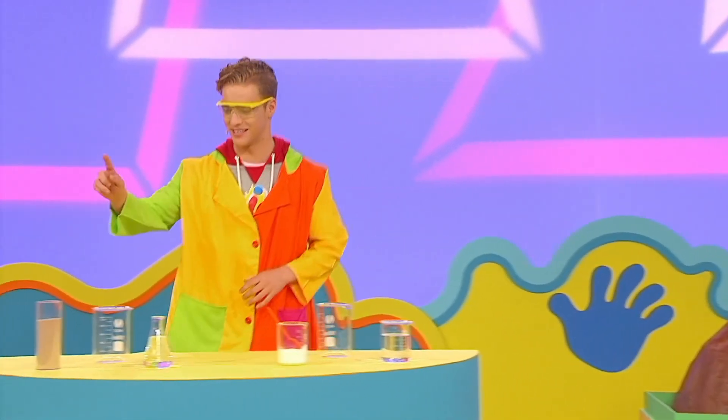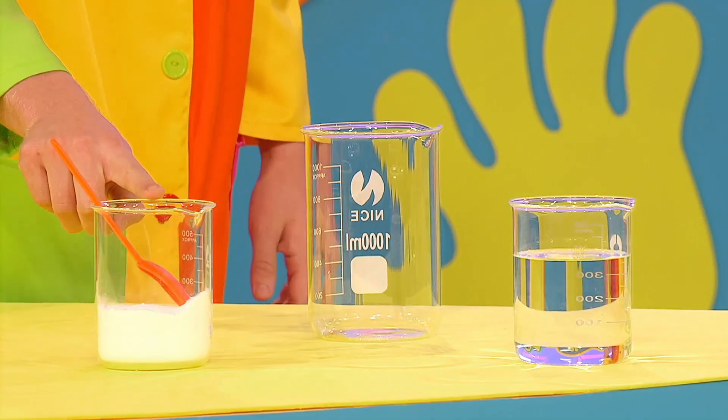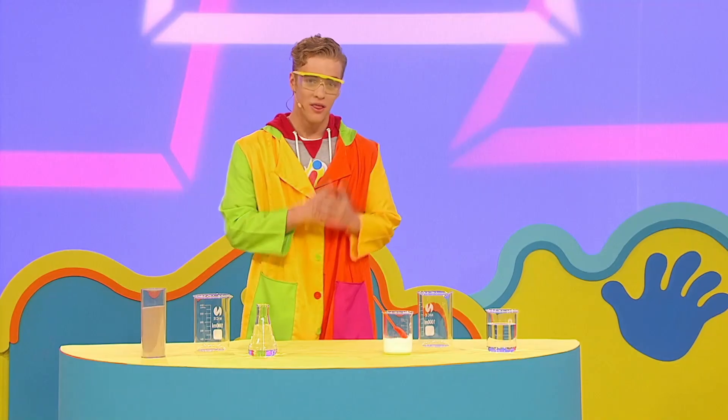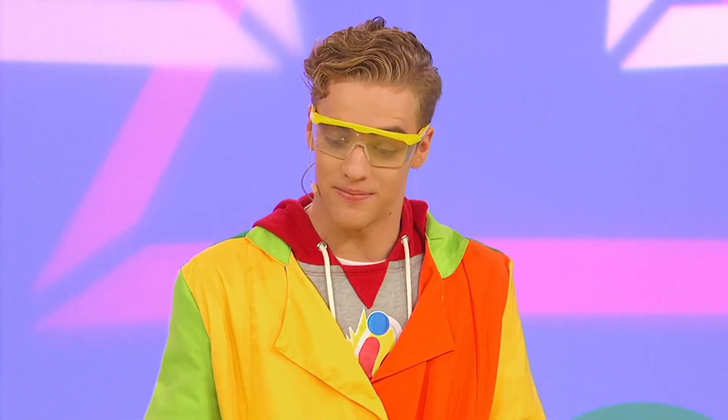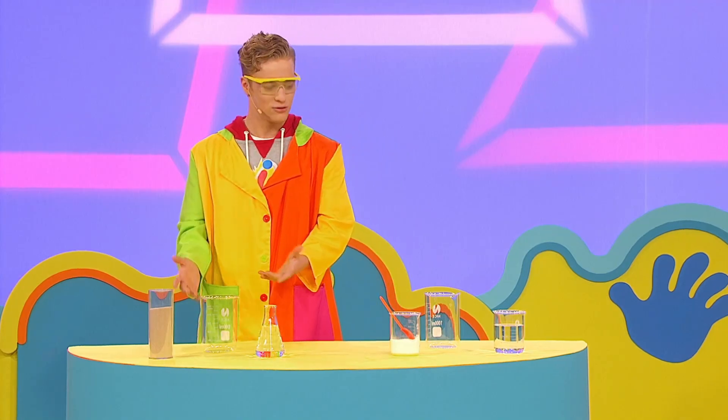I've got some sand, water, baking soda and vinegar. These are used for cooking. I need something that makes a fizz. These or these?